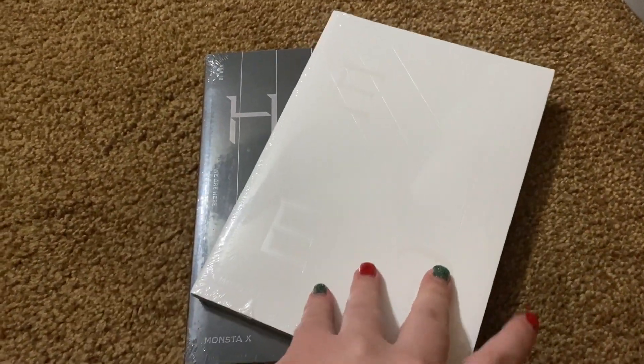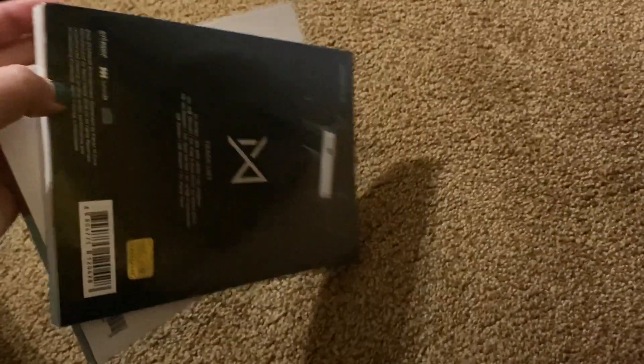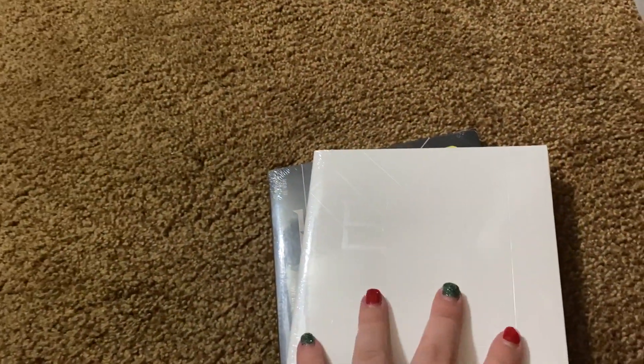I got two Monsta X albums for Christmas and I'm going to be opening them on the vlog. Let's get them open — I'm gonna set this here, don't mind my messy room.